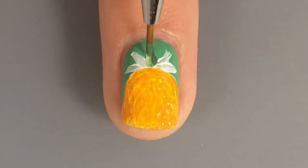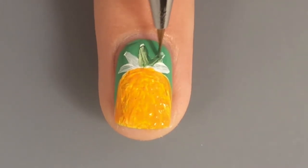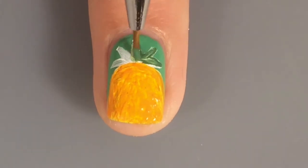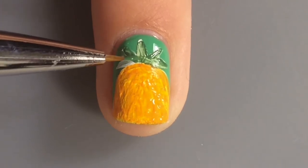I took some green acrylic paint and did the little spiky thingies. What are these even called? The spiky things on a pineapple — the top of it. The crown? I think it's called the crown. I don't know. You're asking the wrong person. I don't like pineapples.